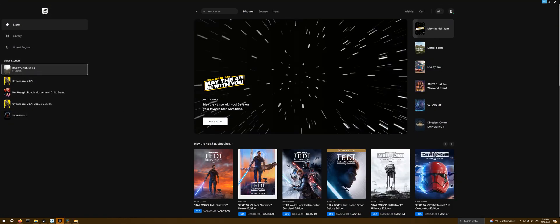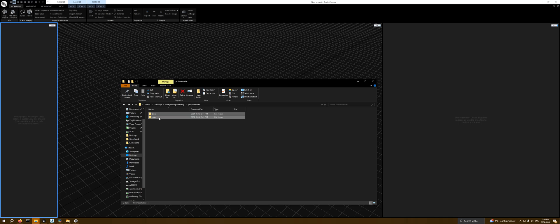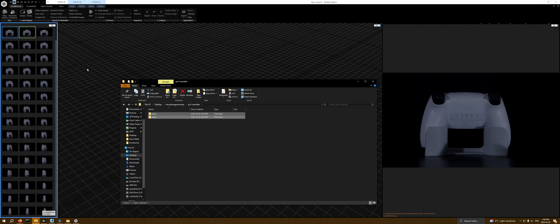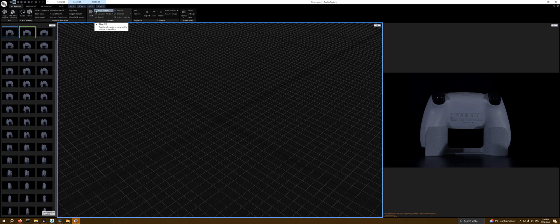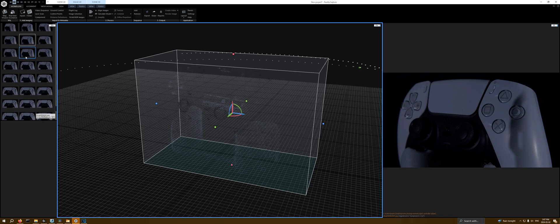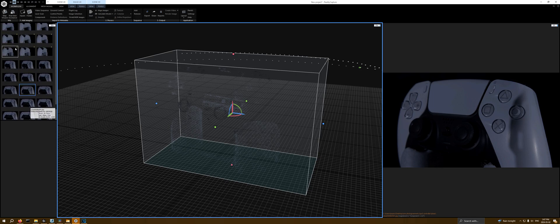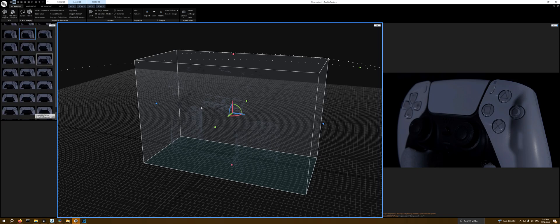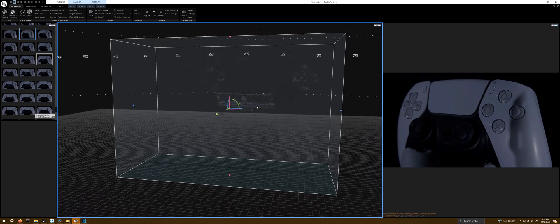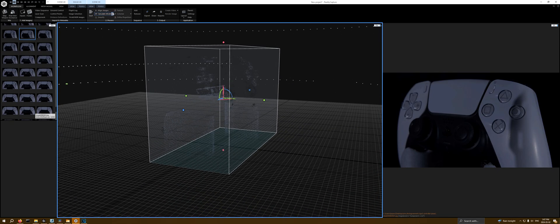We're going to go ahead and launch RealityCapture, open up our PS5 controller section, add these pictures, and then align the images. Now you can see we have our point cloud. It didn't actually use all of the pictures — it seems like sometimes when you just click 'align images' instead of doing 'start' and letting it do the whole process, it doesn't always use all the pictures. So it's a little quirky in that way. But you can see we have the scan, and we can actually make out where the text is just based on the point cloud data.